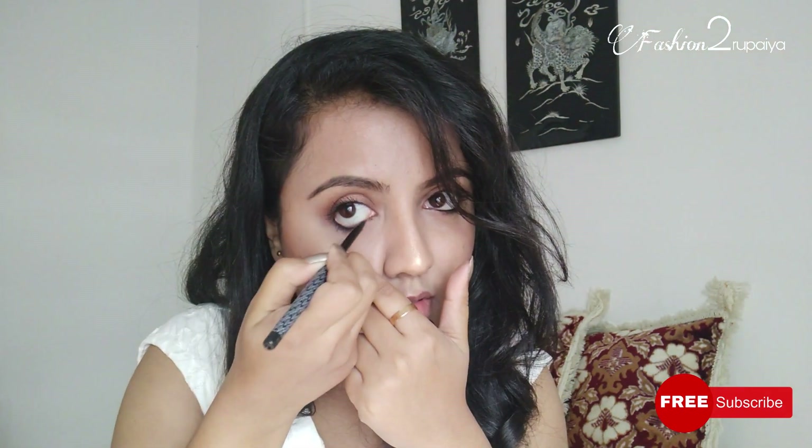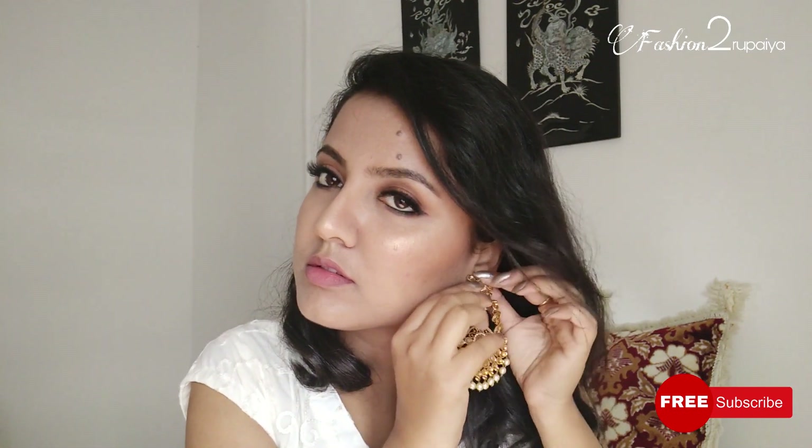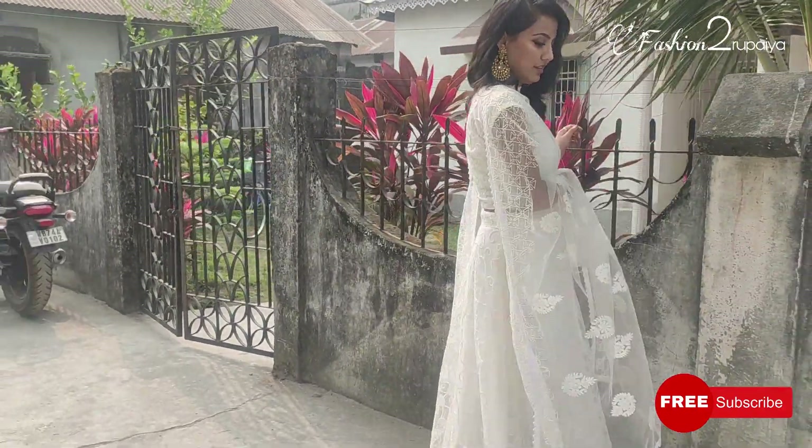So let's see the final look. I'm going to show you how it looks and share the pictures.